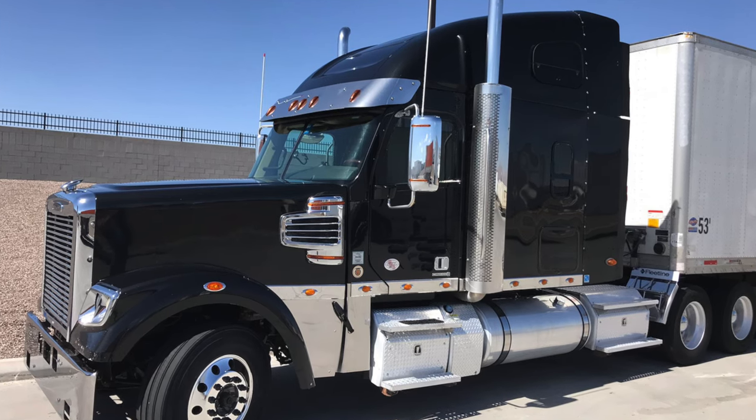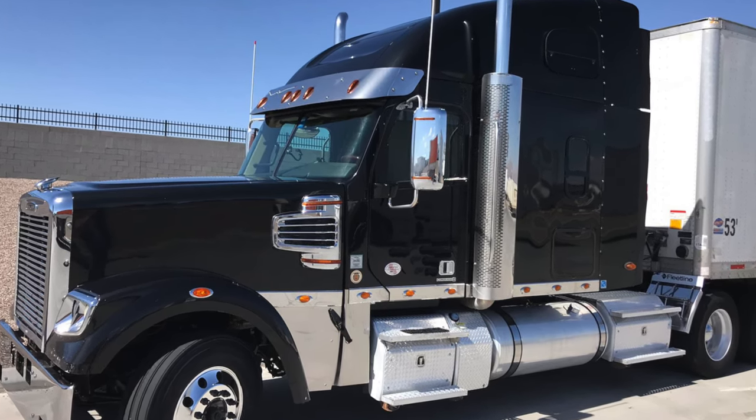For you people that are new and don't know — when I first started my authority, I had a 2016 Freightliner Coronado. I love that truck. I absolutely love that truck. That was my truck — that's the truck that I always wanted. It was an awesome truck.